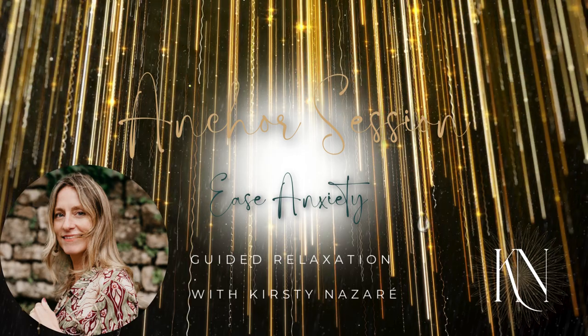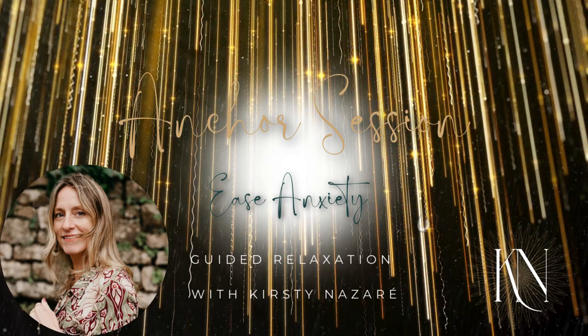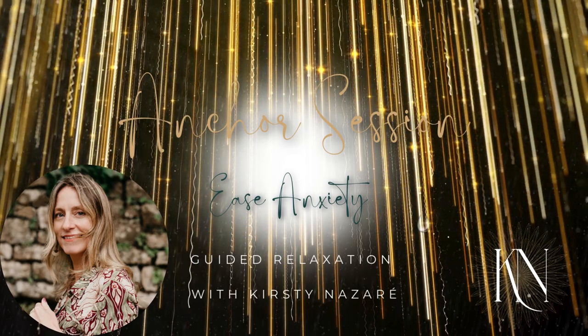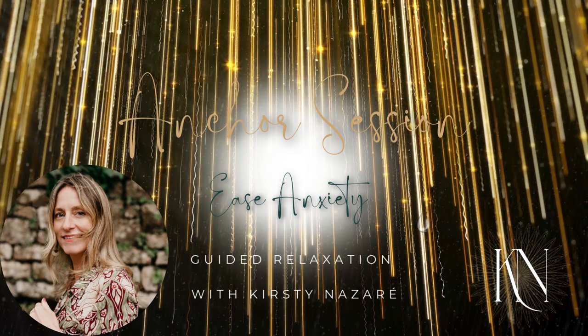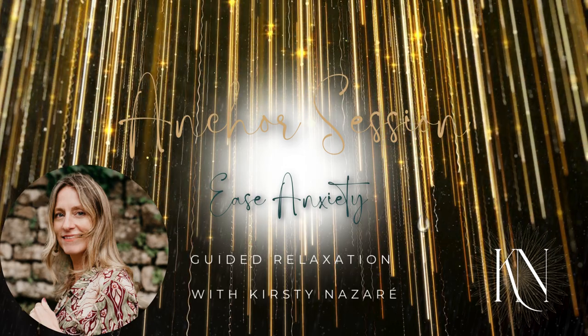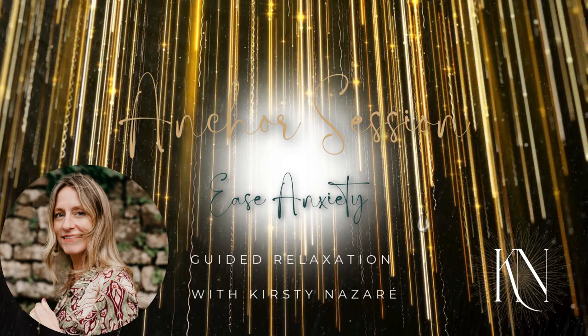Now move up to your belly. Tense your belly by drawing it in, breathing in — tense, tense, tense — hold the tension a little bit longer, as we hold lots of tension here. And breathing out, relax, softening your stomach and letting your breath flow easily.